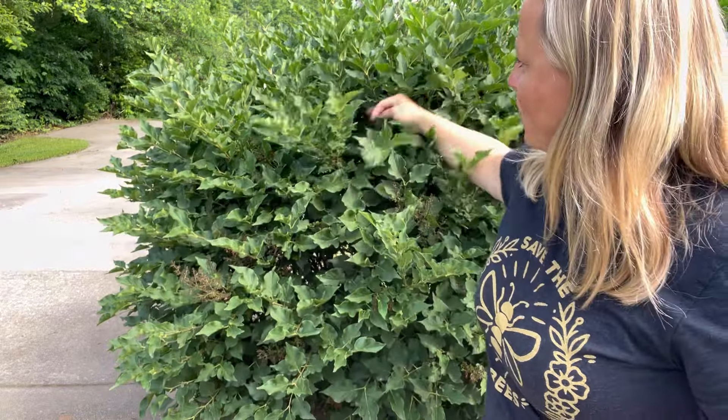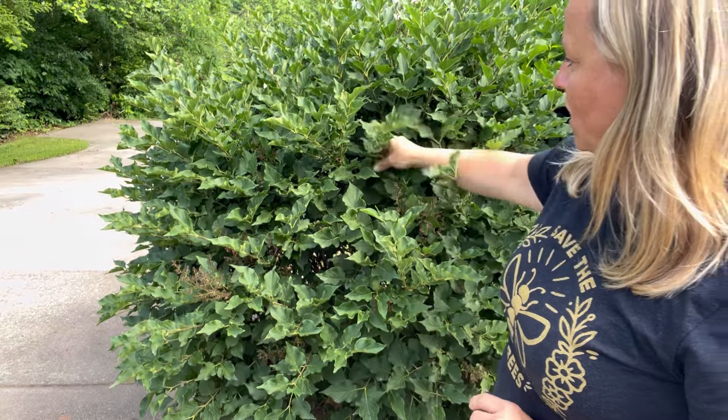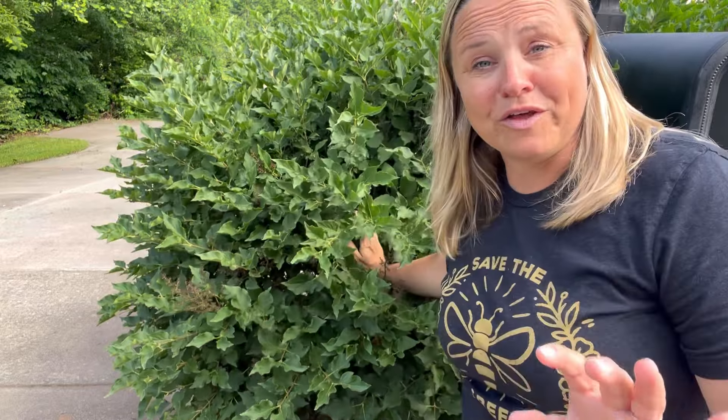I'm going to come in and make cuts using my pruners. I want to never ever take more than a third of the plant off. That's the rule of thumb with pruning, and I'm going to stick with that rule here.